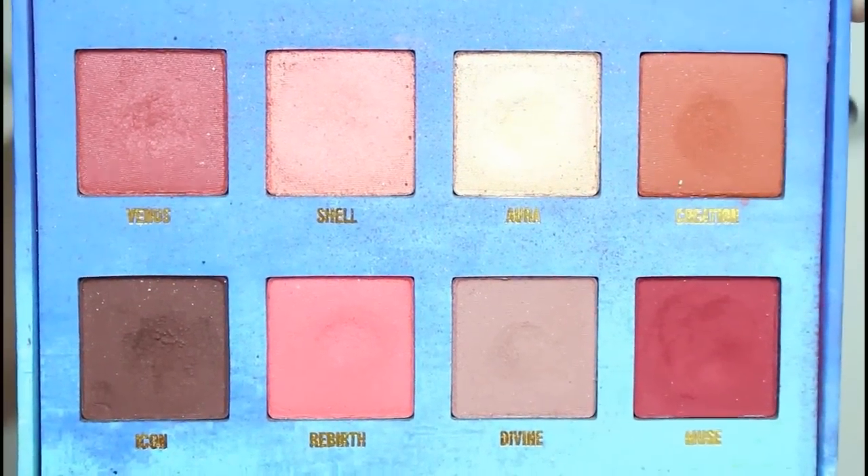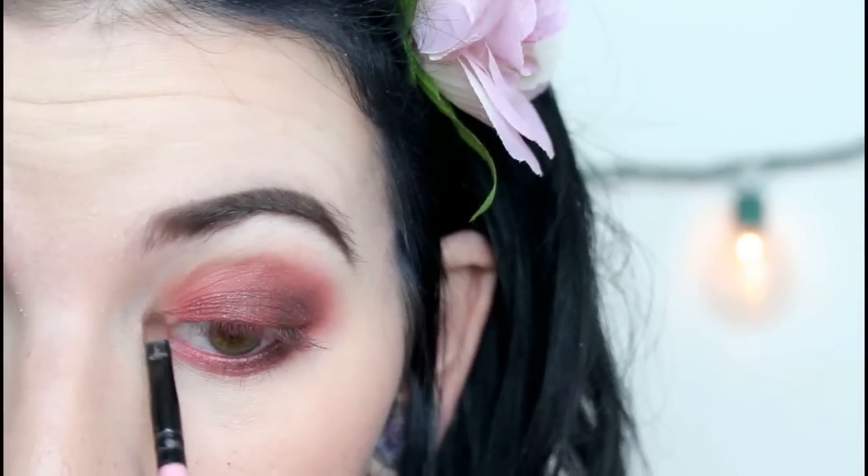For inner corner highlight, I'm going to be using a shimmery shade to help open up the eye more. From my Venus palette, I'm going to be using the shade Aura. Then for brow bone highlight, I'm just going to be taking a matte cream color.